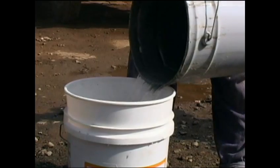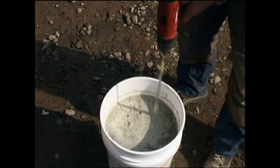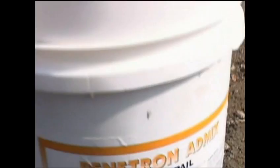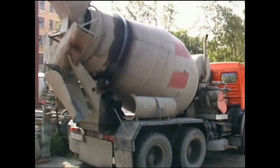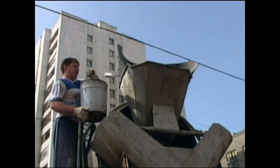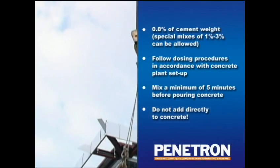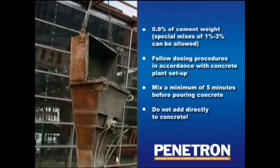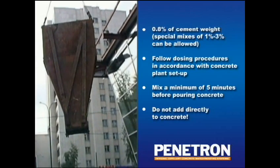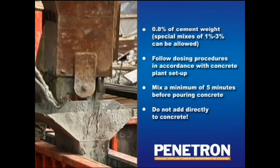Under special circumstances, dosages of between 1 and 3% are allowed. To ensure uniform distribution throughout the concrete, it should first be mixed with the aggregates or water. The dosing methods for Penetron AdMix vary among the many types of ready-mix and pre-cast batching plants. The method demonstrated here shows Penetron AdMix first being mixed with water to form a very thin slurry, which is then poured into the drum of the ready-mix truck. Other concrete ingredients like cement, sand, water, and aggregates are batched and mixed in the plant as usual. The concrete should continue to be mixed for at least 5 minutes after Penetron AdMix has been added to ensure a uniform distribution.